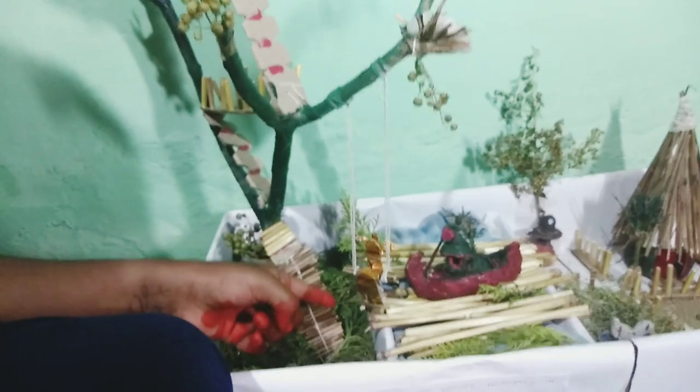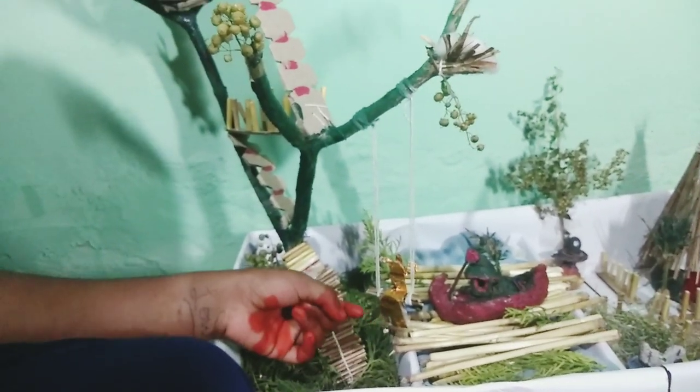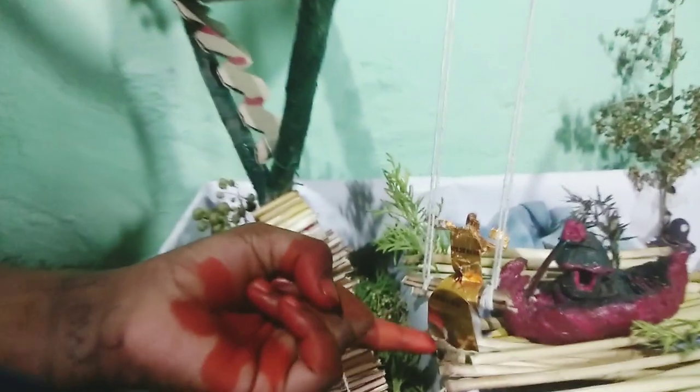I also forgot to tell you guys about this swing. It was made out of — you know those Hershey bars? It was made out of those kind of wrappers.